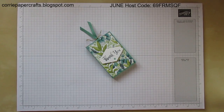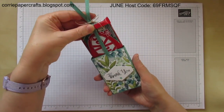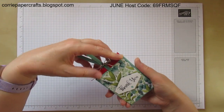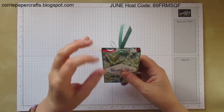Hi there, it's Karen at Corrie Paper Crafts here, Independent Stampin' Up Demonstrator in Central Scotland. Welcome back to another project — today it's this one here. It's a slider box which contains a four-finger KitKat biscuit. Nice and quick and easy to make. This is my customer thank you gift this month and I'm going to show you how I made it.